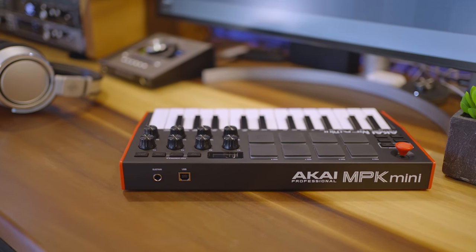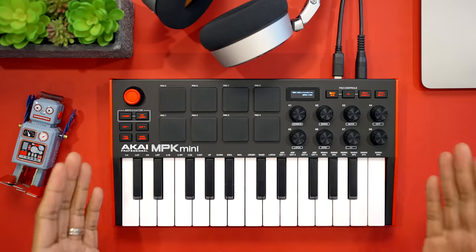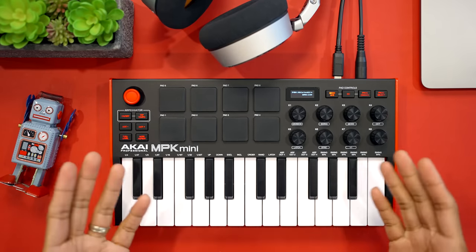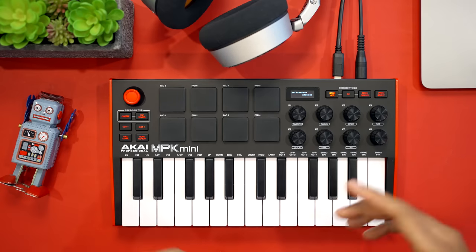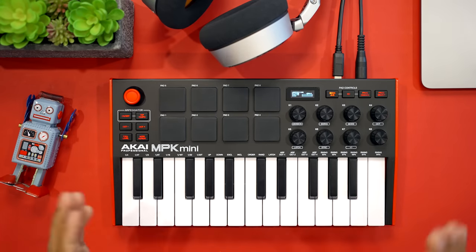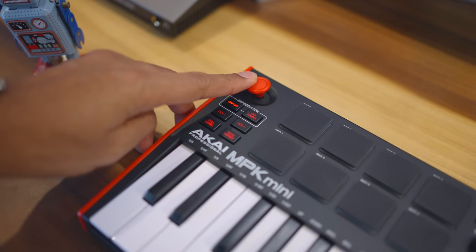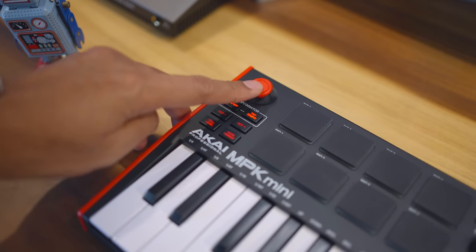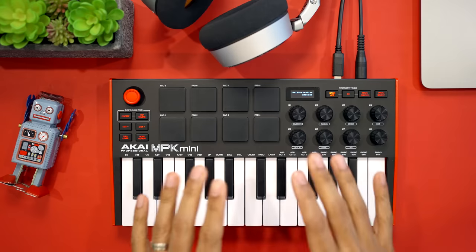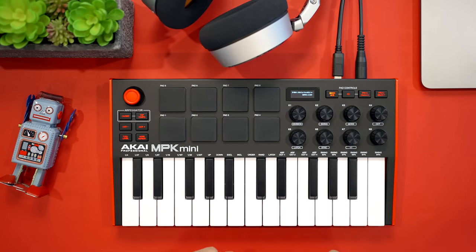It looks like most of you don't really use these features much. On the downside the MPK Mini Mark III has no transport controls — no play, stop, or record buttons — which are essential and included on every other keyboard in this roundup except the Mini Lab. The MPK Mini also replaces a pitch and mod wheel or strip with a joystick, which is not as comfortable to use. Also this keyboard doesn't have deep virtual instrument control, like the Arturia and Native Instruments keyboards in this list.